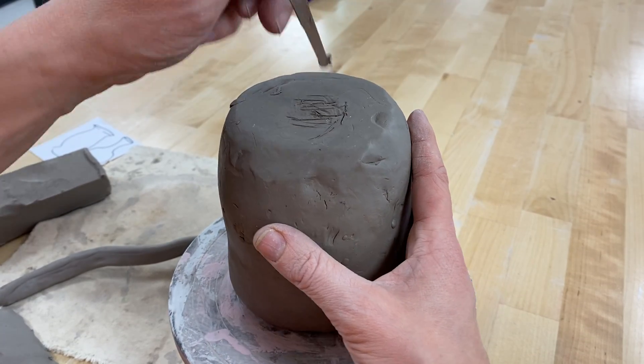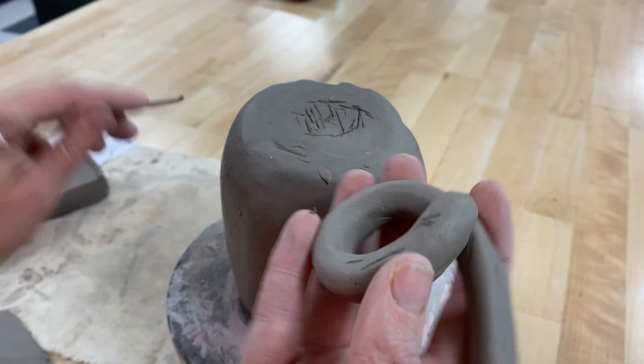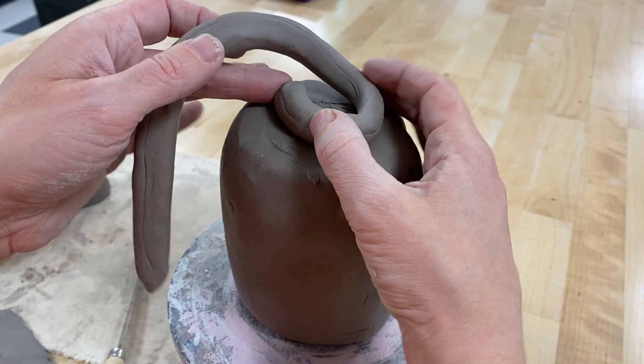Before I get any further with my coiling process, I need to slip and score into the part that I already have. So imagine I cut this area out — now I'd slip and score around, slip and score the bottom of this coil too, and then I would place the first one on.